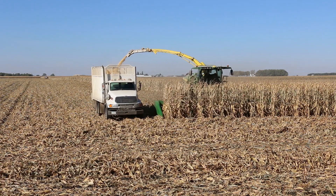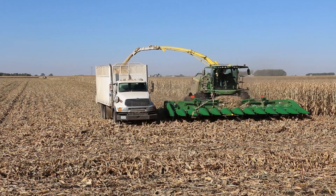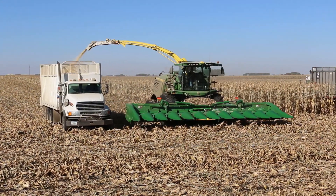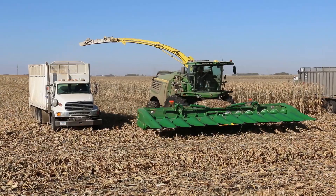They've got two cutters going right now, going right around the six mile an hour mark with the Coima dual rolled adapter — the top and bottom roll adapter.